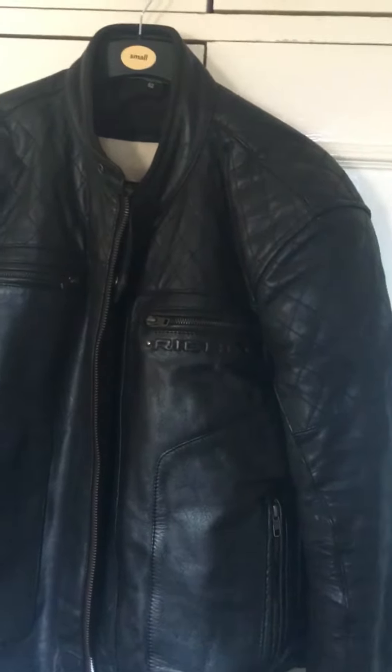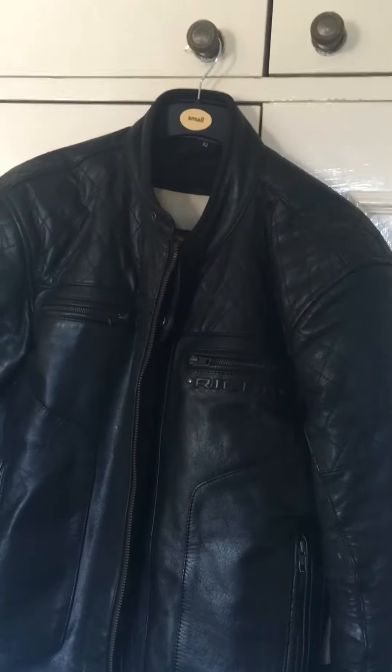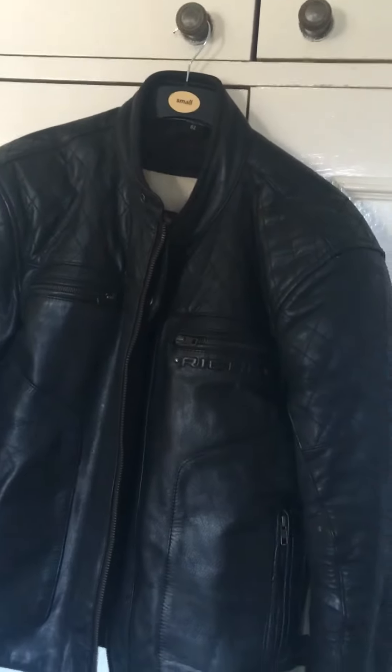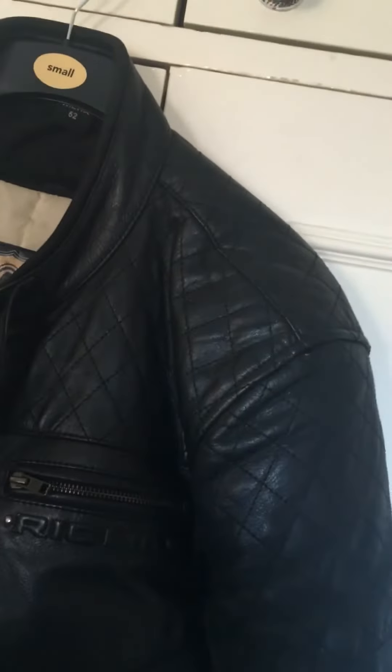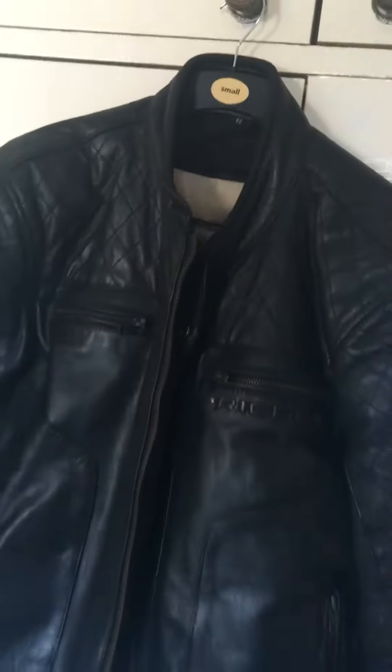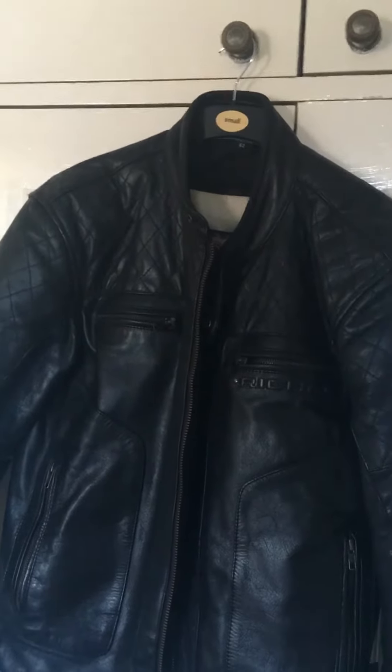Great jacket, nice and sturdy, with a nice bit of armour in the shoulders and the elbows. There isn't any armour in the back — they have actually taken it out for UK purposes as it didn't meet regulations — so I will be purchasing the back armour separately. Overall, it's a really nice jacket.